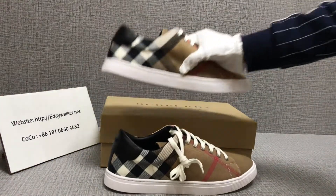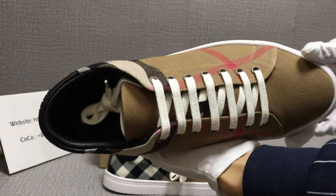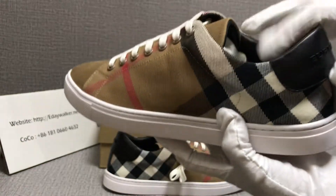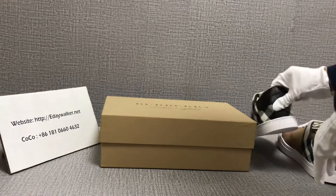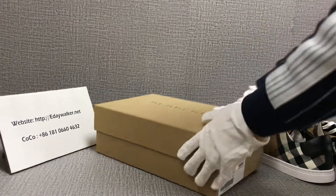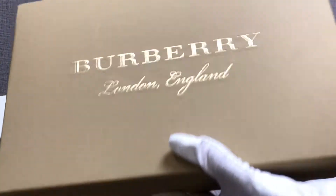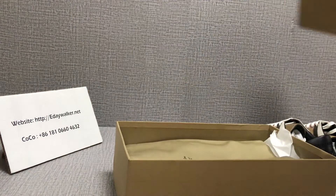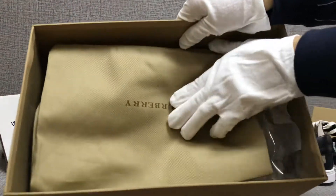Now another shoe. The box is very strong. And here is the dust bag.